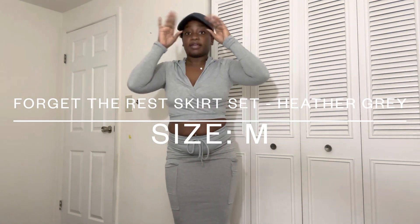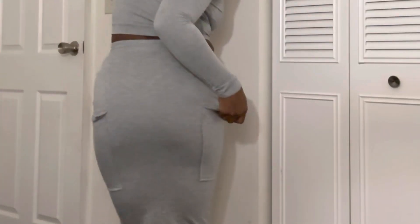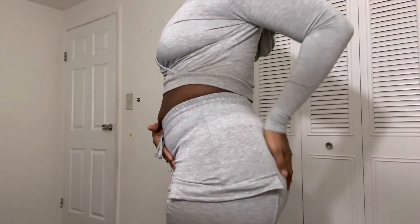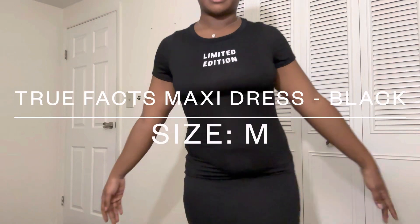Here is the next piece — this is giving mom vibes, like you want to go out and still look cute, boys' basketball game or something. It's definitely sweat material, you got pockets. I don't have the right undies or bra for this but it's definitely giving what it's supposed to give. Let me get up closer so you can see the detail — it's sweat material, size medium.